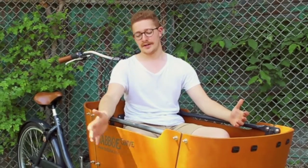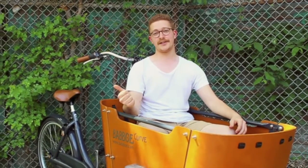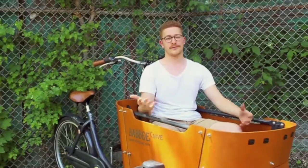Let's talk Babo. Marine grade wood, galvanized steel, 7-speed internal Shimano Nexus hub, roller brakes. What does that all mean?